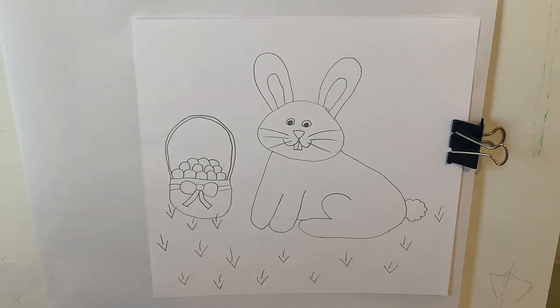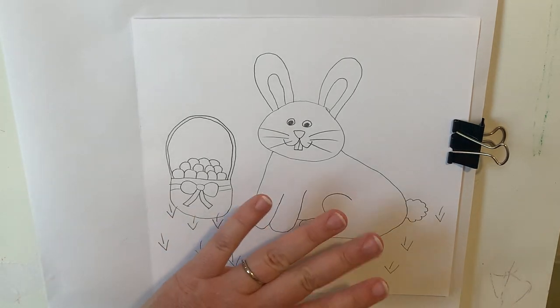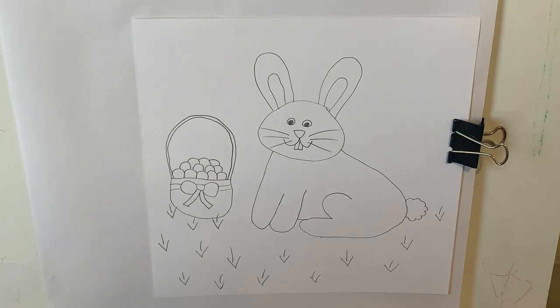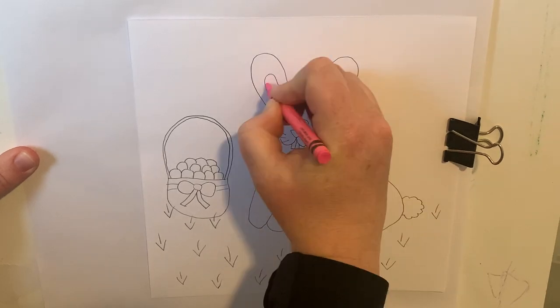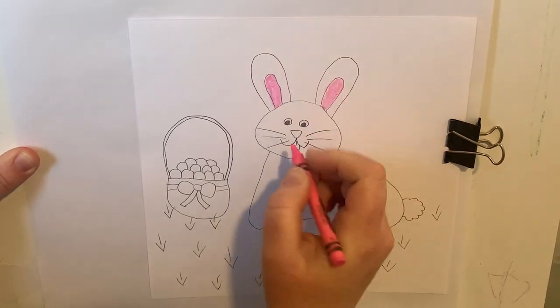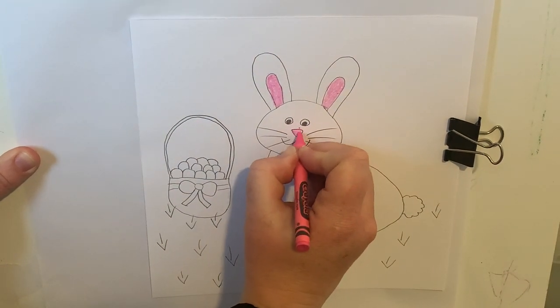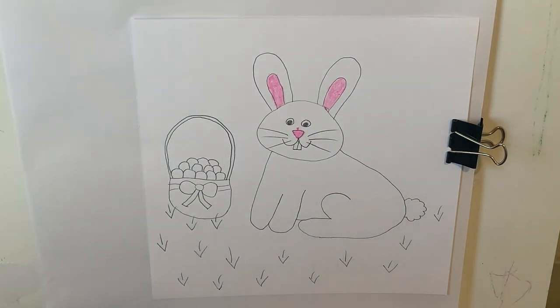I'm going to color in my sky and my grass. I'm going to be only doing a little bit of color on my bunny rabbit — most of it is going to be white, but you can color your bunny however you'd like. I'm going to make this a cartoon bunny, so I'm starting with my pink crayon and coloring inside my ear. If you'd like to just color however you would like, you are welcome to do that, or you can color along with me. I'm also going to color my bunny rabbit's little pink nose.